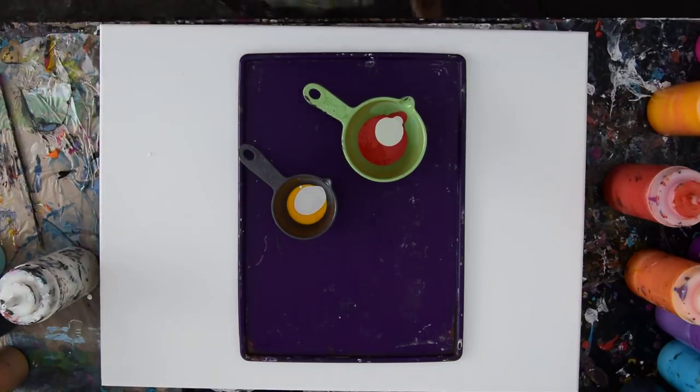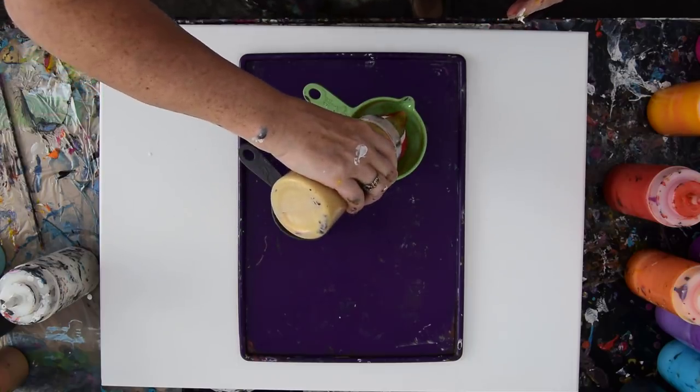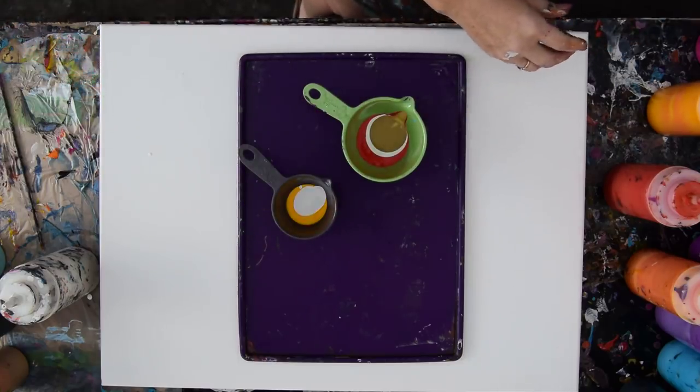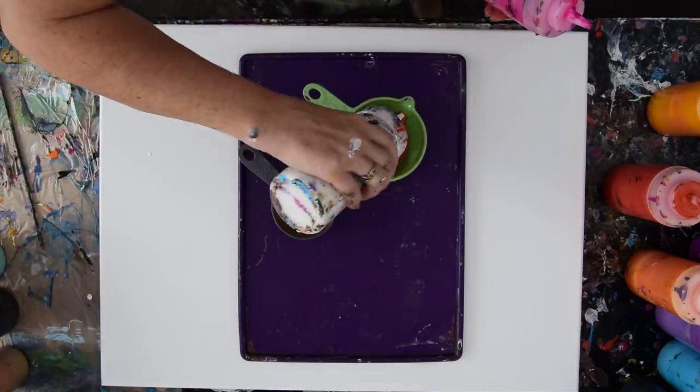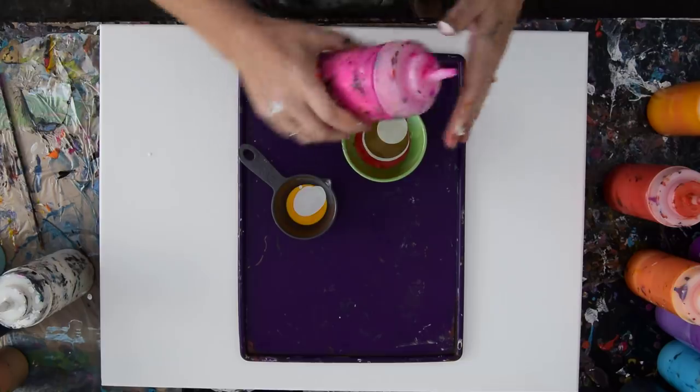It doesn't matter what goes on there because we'll be painting that black and white anyway. I want to use less and less paint in between my rings — each layer I want to be less and less.